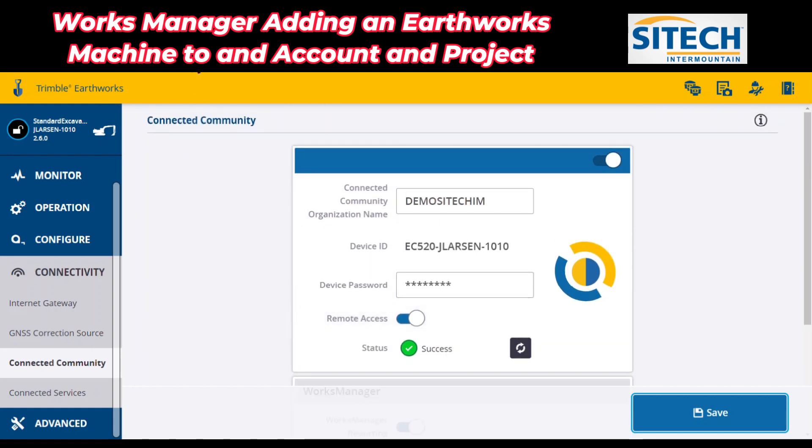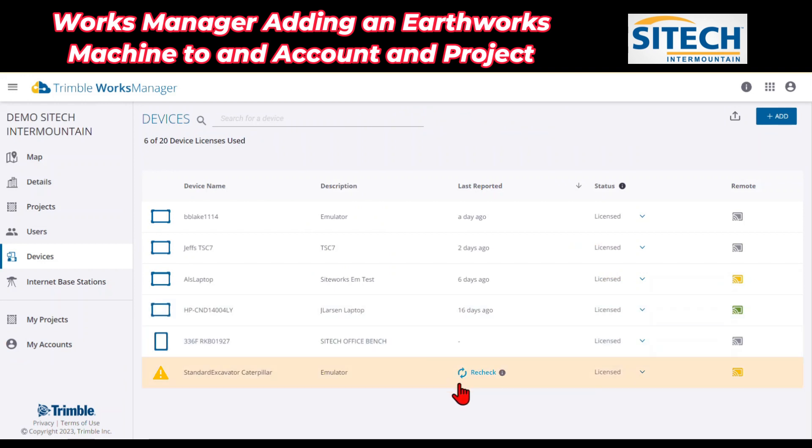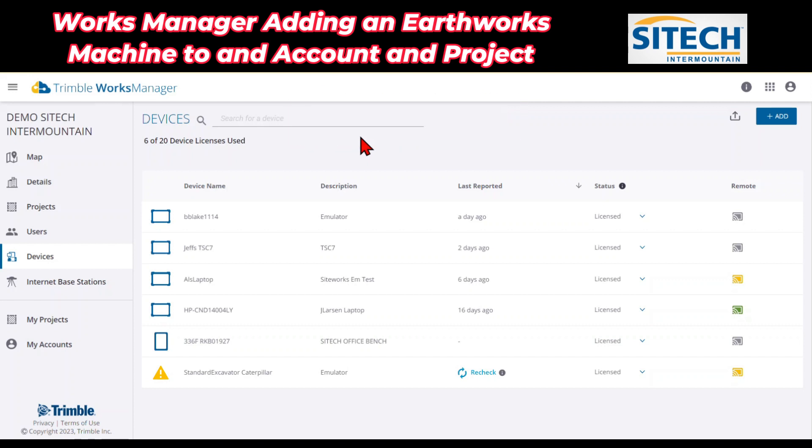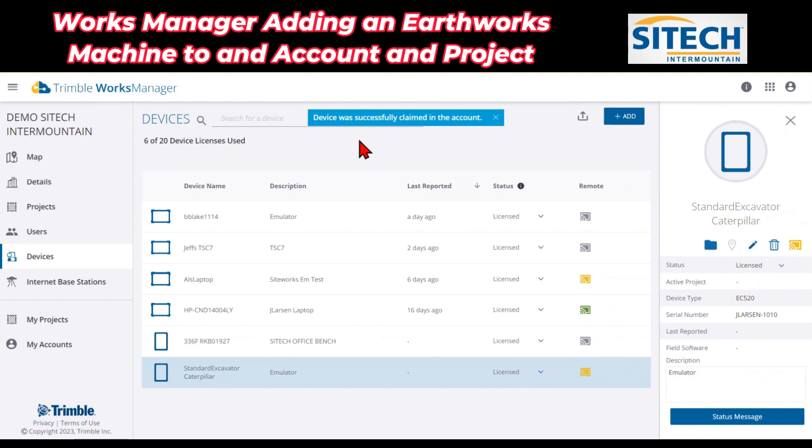We can go back to Works Manager and hit Recheck right here. Up here it'll say it's attempting to claim the device in the account. This may take just a second — some of them go really fast, some take a minute. This one went pretty quick. Device was successfully claimed. And on the right side, now you can see some of the information that comes up with that.